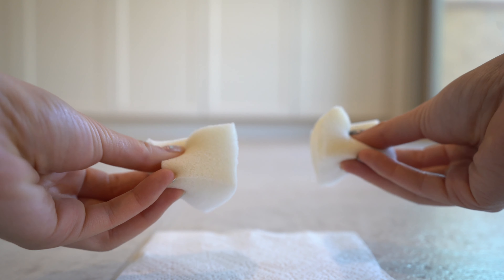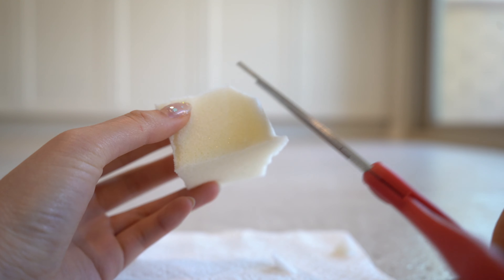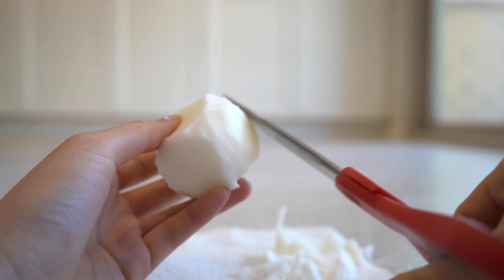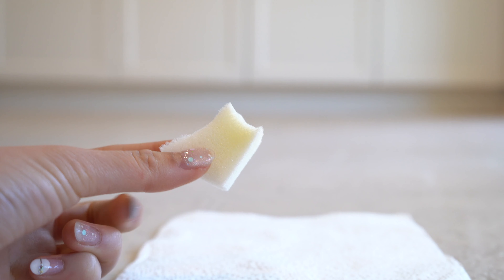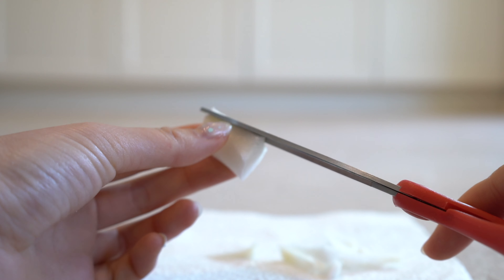Hey guys, today I'm going to show you how to make this snowman squishy. You want to start off by cutting two cubes out of memory foam, then you're going to cut the corners of the cubes to create a sphere. Now you should have two balls — I made one of them slightly smaller than the other.